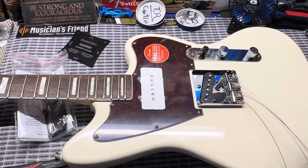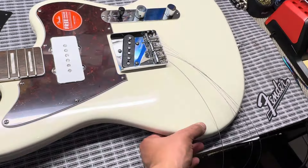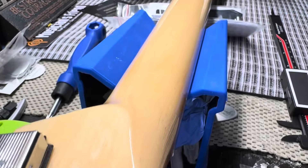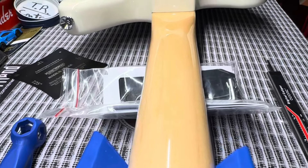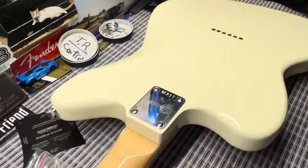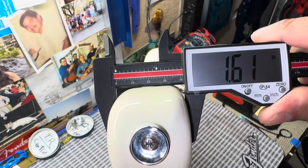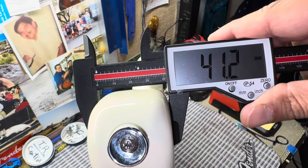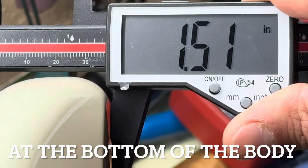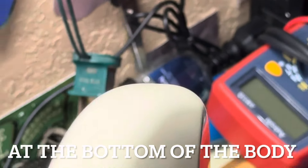Getting the depth of the body: starting up at the upper horn we have 1.61 inches and 41 millimeters. At the bottom of the body we have 1.51 inches and 38.6 millimeters.